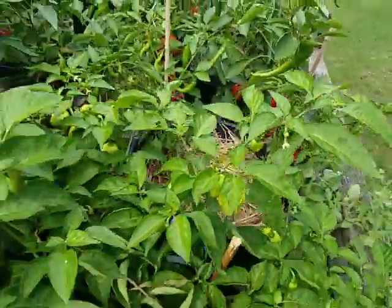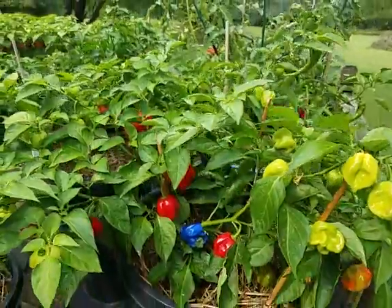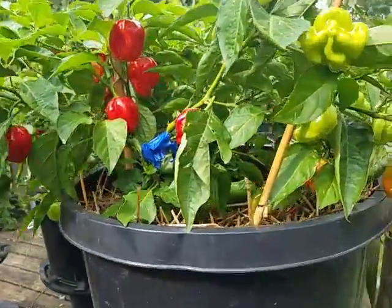It was soil that I pulled out of the garden and filled these pots with, and just so happened to have one of them tomato plants decide to pop up out of nowhere.